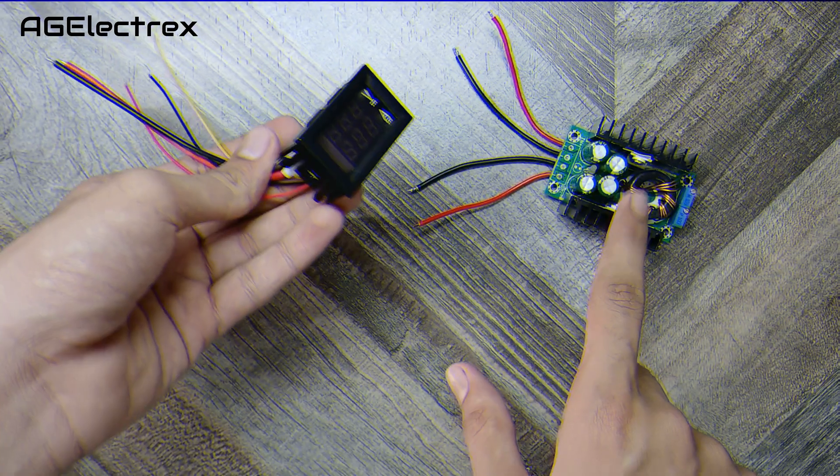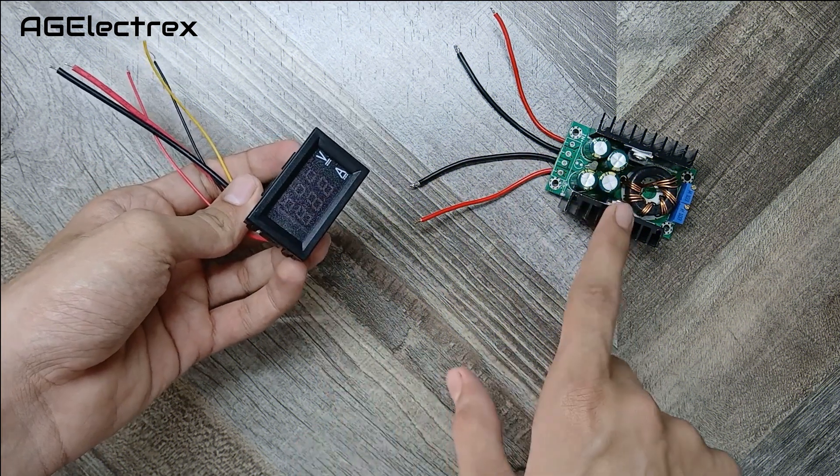Hello guys, welcome back to this channel. Today I will show you the connections of these two modules.